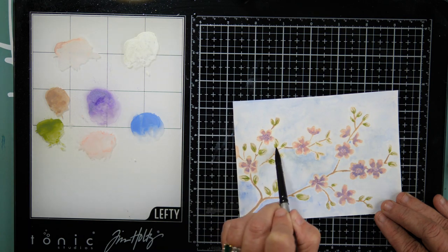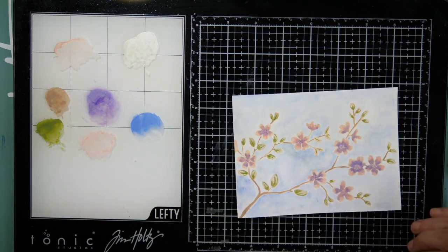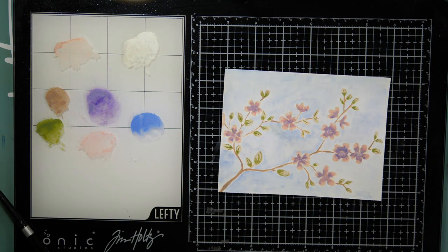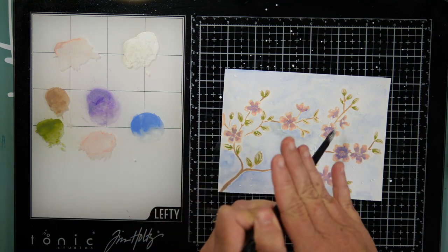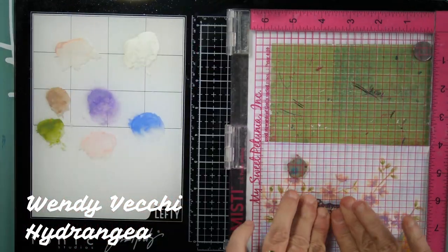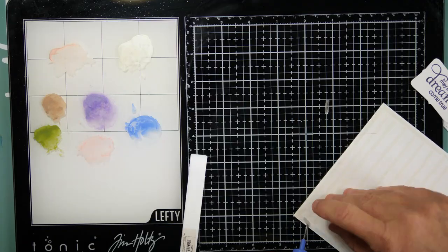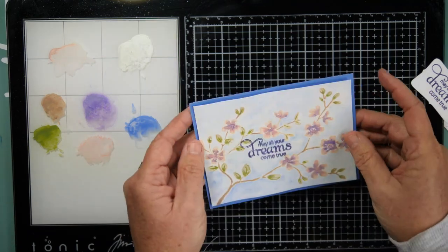I'm coming in with some Holbein white gouache that I already had in my stash and I'm going to flick just a little bit onto the panel. Then I'll cut it down to four by five and a quarter. Now I'm stamping my sentiment, which is from another Penny Black stamp set — it didn't stamp right the first time because I didn't have my foam pad in, and when I added the foam pad it didn't land in the same spot, so I have a little boo-boo to fix.